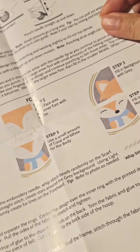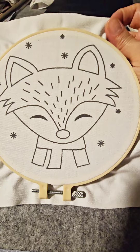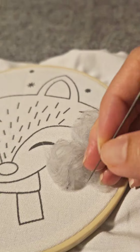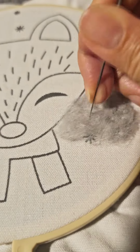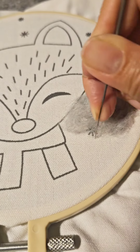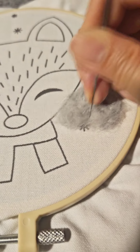It looks pretty easy to follow, let's get started. Put the pre-printed fabric panel on the embroidery hoop, roll up some felting material into a ball, lay it on the panel, and start punching. Repeat and continue with the other areas to fill in the design. Be careful with your fingers as the needle can be quite sharp.